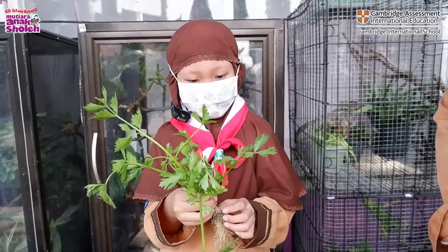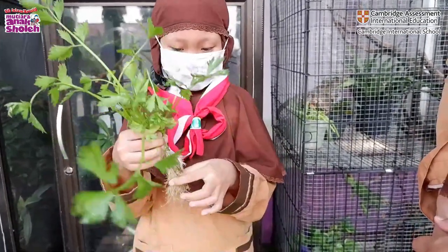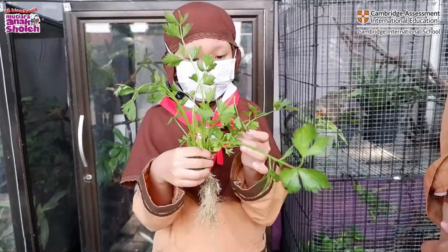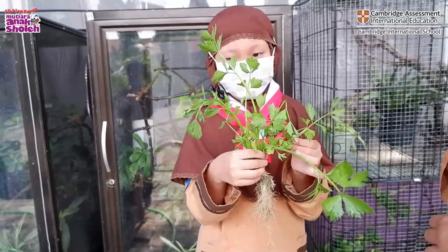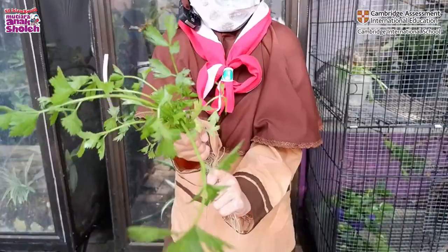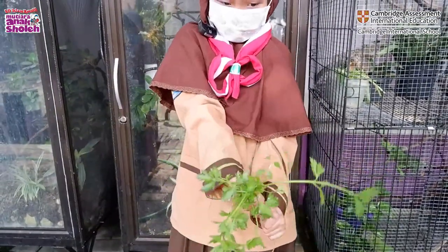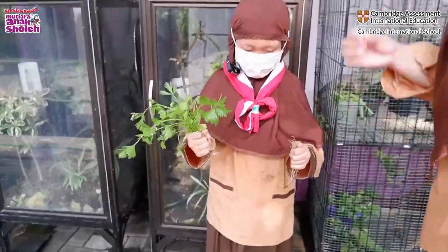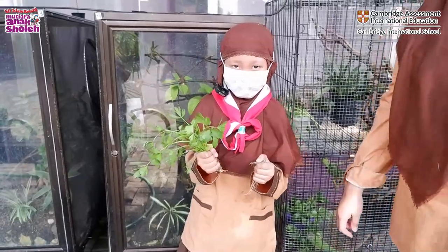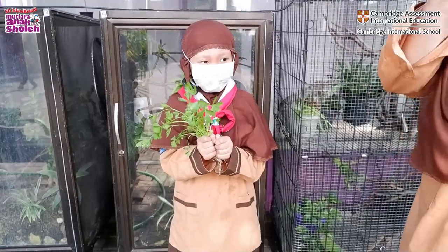Now please mention the parts of the seledri plant. This is the leaf, this is the root, and this is the stem. Okay, now let's clean the roots. Are you happy? Thank you! Wassalamualaikum warahmatullahi wabarakatuh.